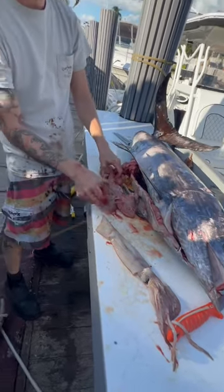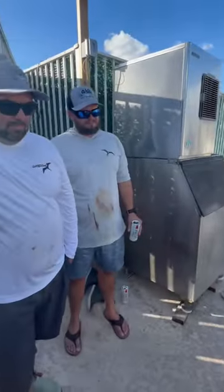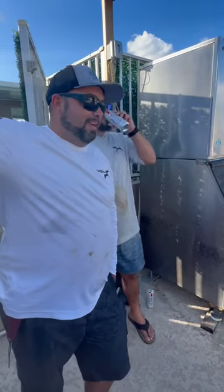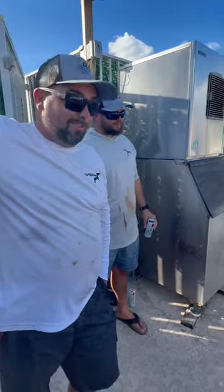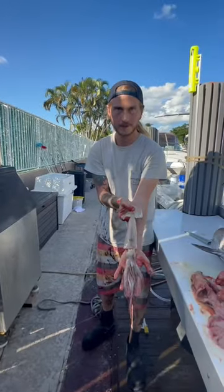How many swordfish have you gutted where there's just one whole squid in there? I've gutted plenty that had nothing, and some of them have had 16 squids in there, so this is a good-sized one.